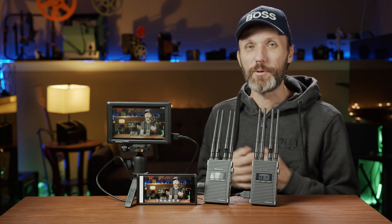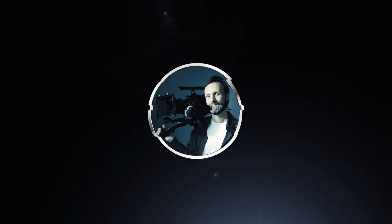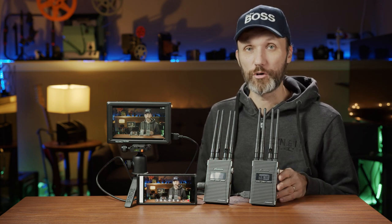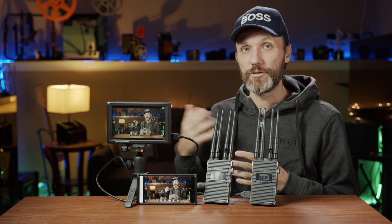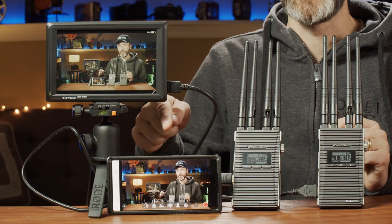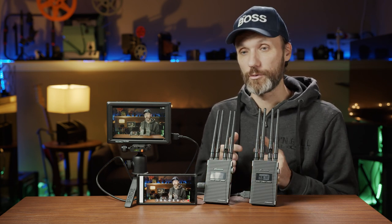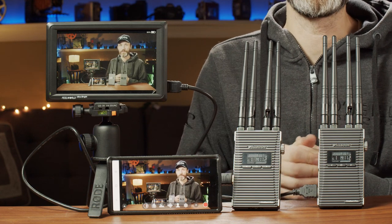Hi guys, in this video I'm going to show you yet another wireless video system — the CineEye Pro 2 from ASUN. I actually already reviewed one of their other systems before, their smaller, more affordable system. Well, this system has that same option of streaming to your phone, as you can see it's streaming right here, but you can also send the signal to a dedicated receiver. It actually comes with a transmitter and a receiver, so you get a higher quality signal with lower latency than you'd get with a standard mobile device.